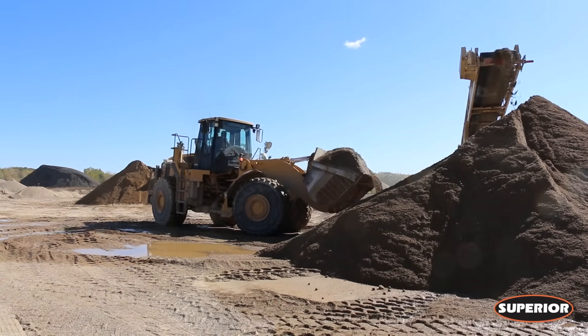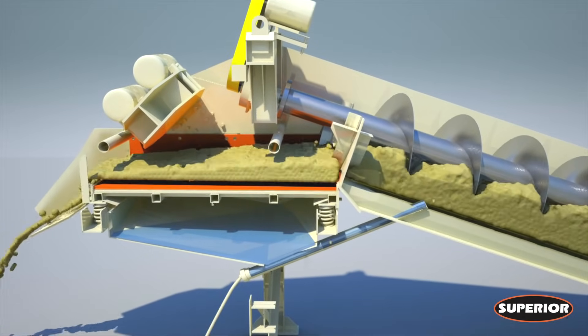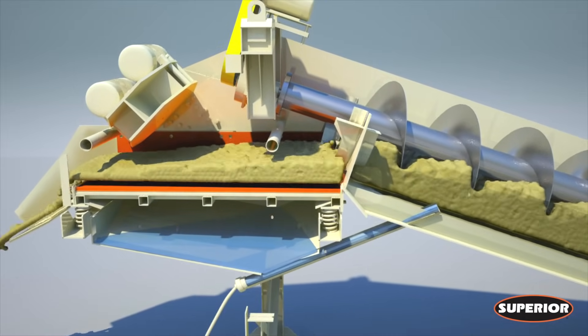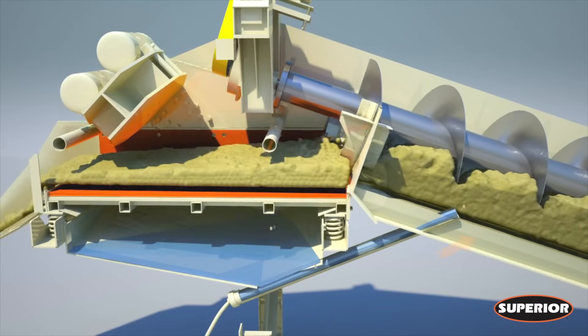Remember the fine sands we talked about wasting earlier? Not anymore. Below the screen, this minus quarter millimeter sand collects in an under flume and is reintroduced back into the sand screw via this water jet.